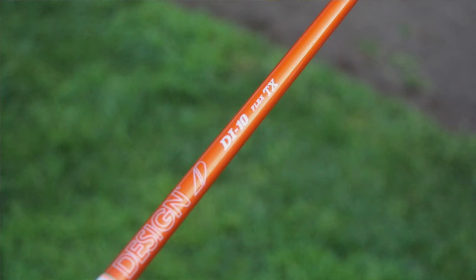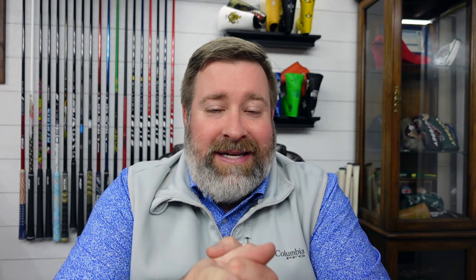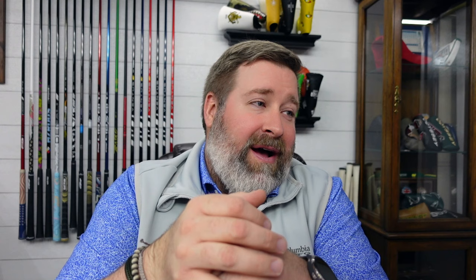The shaft in the 5-wood is a Graphite Design Tour AD DI 10TX — yes, a 100-gram Graphite Design DI. This isn't made for retail; it's not listed on their website. It's only made for tour players, so getting your hands on one would not be easy. The 5-wood's tag shows 1.75 inches of tipping, a swing weight of D4, and 380 grams total static weight. It also says 40.5, which I assume is potentially the playing length — a little short by 5-wood standards. But 1.75 inches of tipping on a 10TX is pretty crazy.